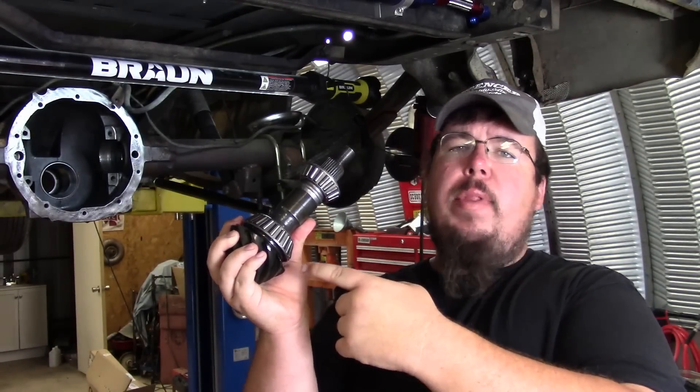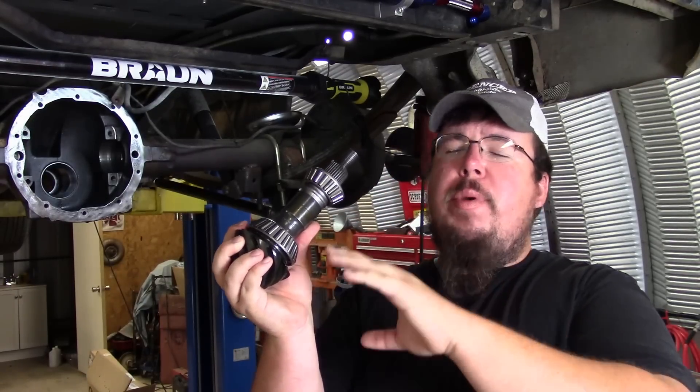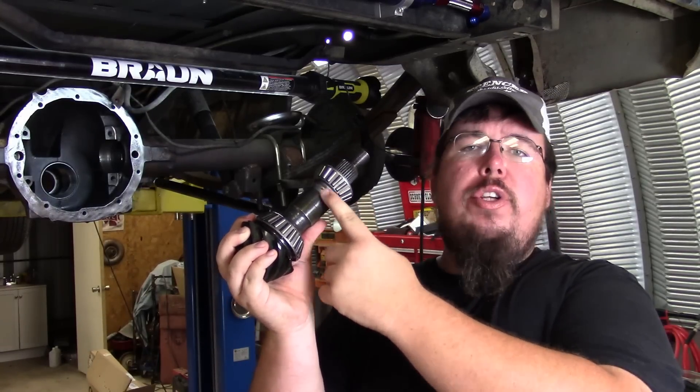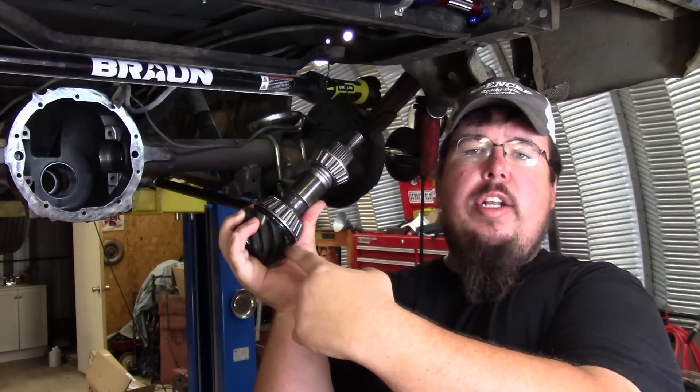This is the outer pinion bearing, and then you have the crush sleeve right here, and then you have the inner pinion bearing here.